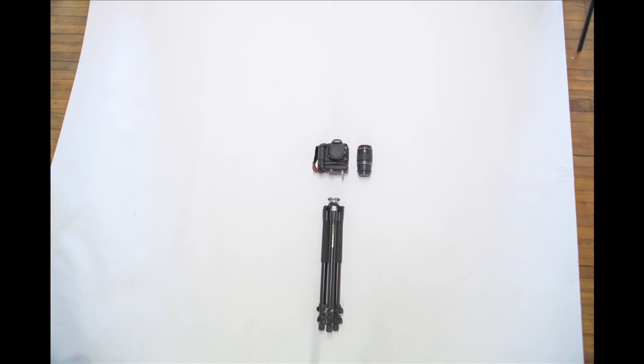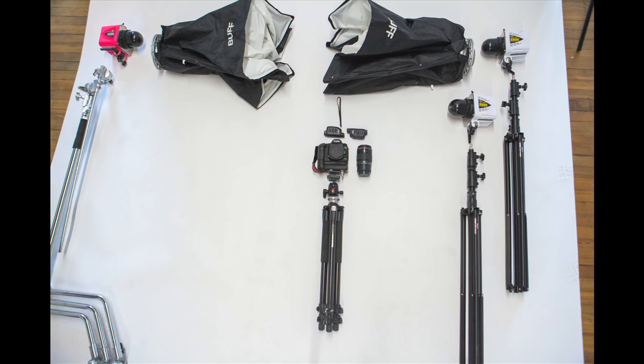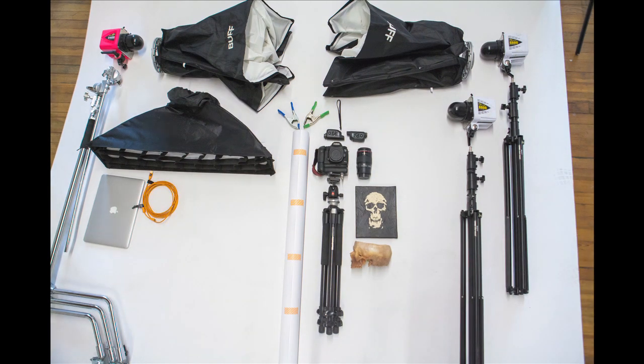Our equipment includes a Canon 5D Mark III with a 100mm macro lens, a tripod, a tripod head, pocket wizards, Paul C. Buff Alien Bees, light stands, C-stand, soft boxes, a roll of seamless paper, A-clamps, a MacBook Pro, and a tether cord.